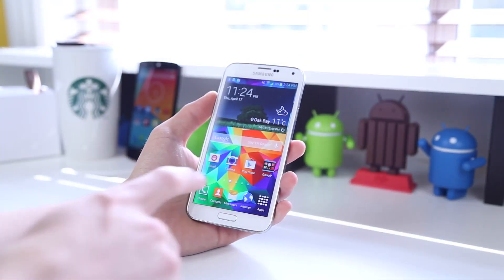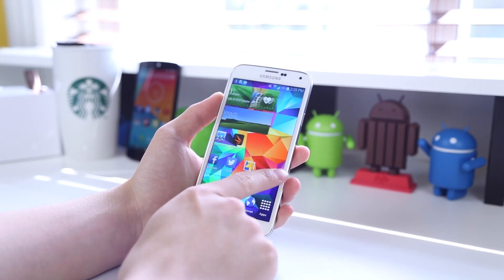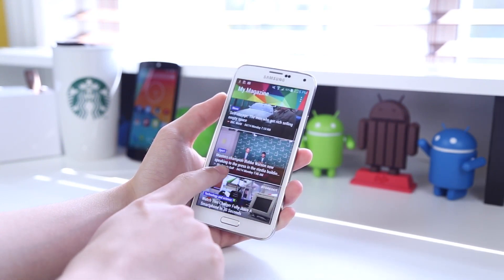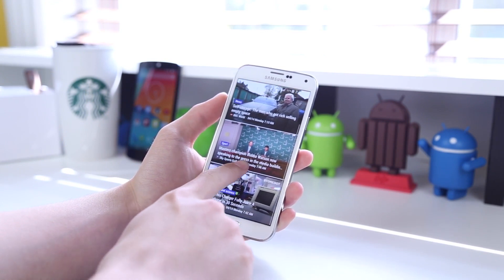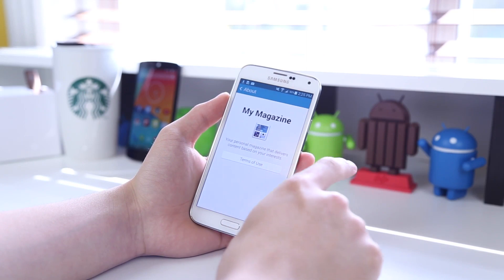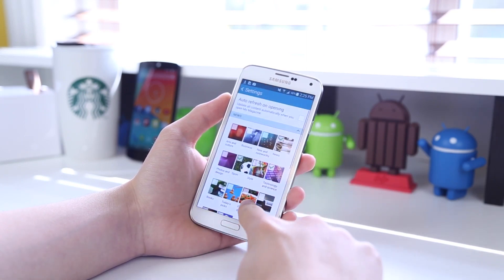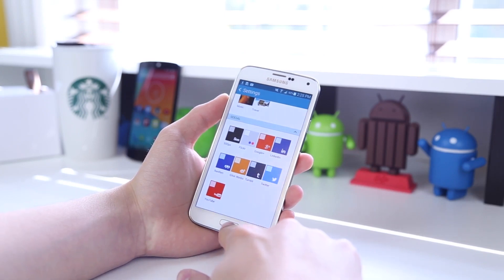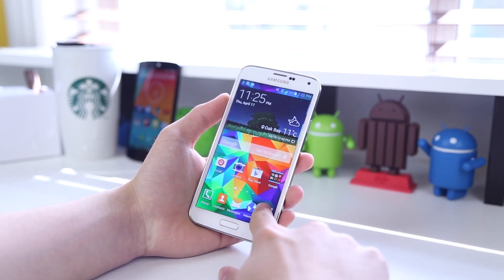Taking a look at the Samsung Galaxy S5, you can see that the overall interface is very snappy, and that's to be expected since it does have a Snapdragon 801 processor clocked in at 2.5GHz. The first thing we're going to look at is My Magazine, which is to the left of your home screen and allows you to select different topics or social networks to display. It is also laid out in a very tidy form, which I'm sure a lot of people will enjoy.